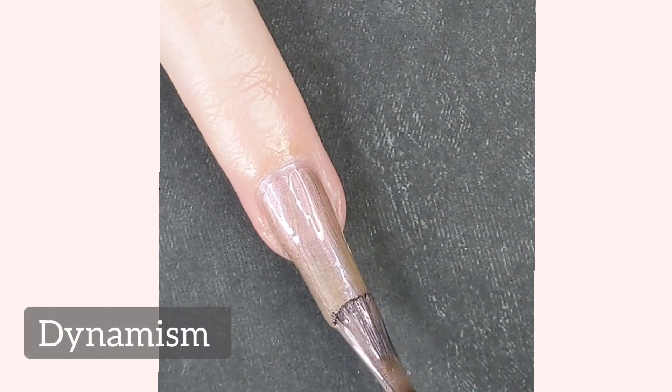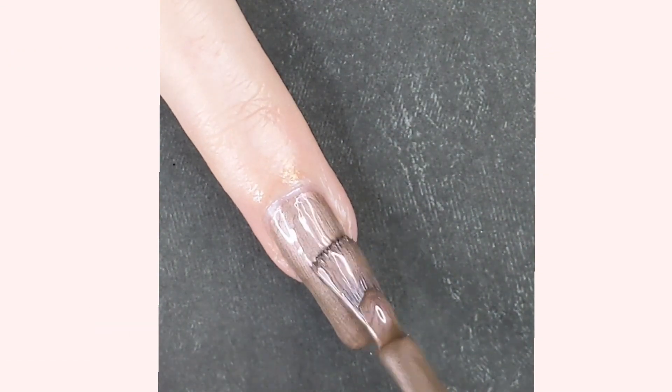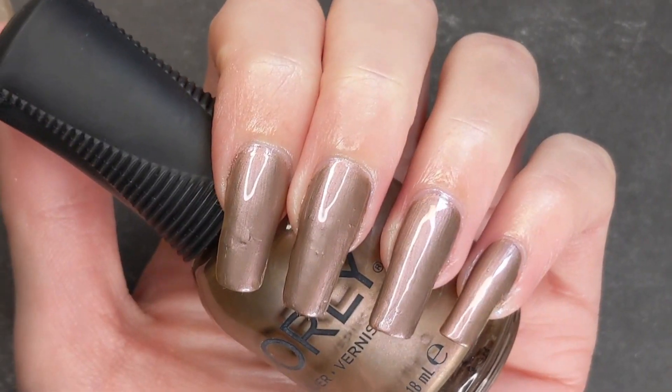Dynanism is a warm taupe color with a pink shimmer running throughout. It was easily opaque in two coats.